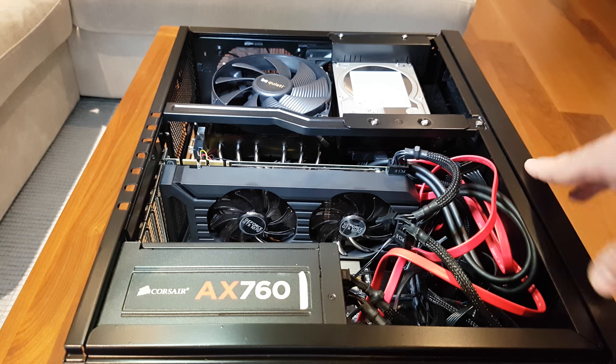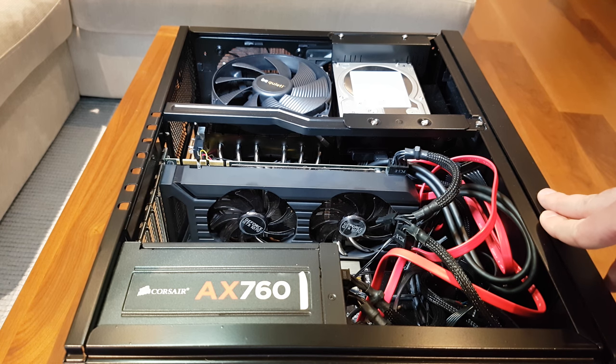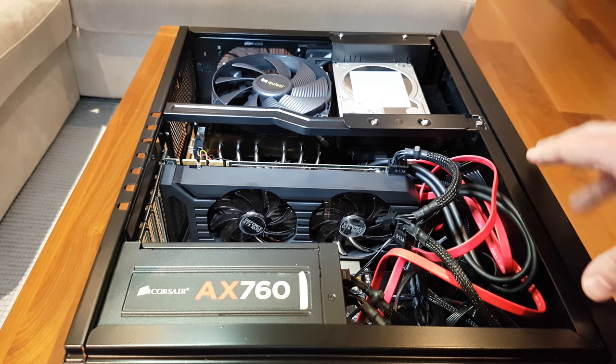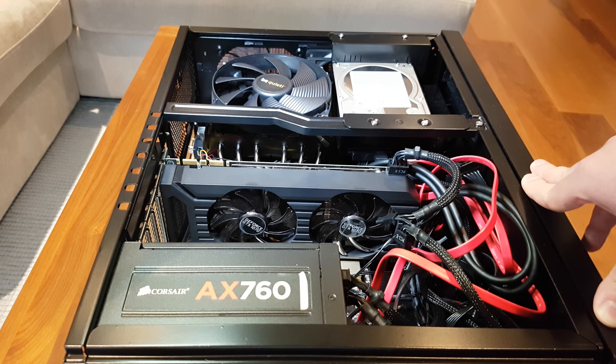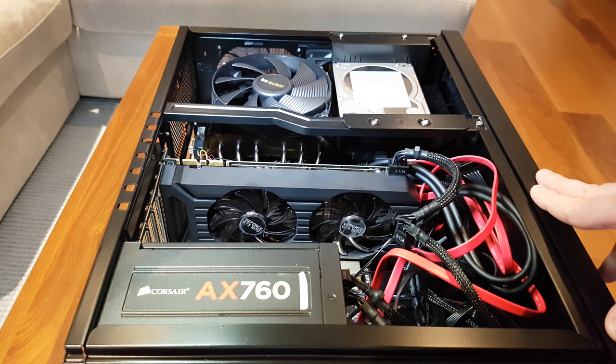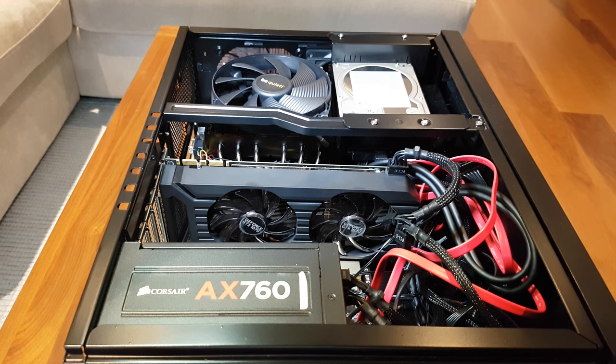I'm running a GTX 1070 here. I decided against the 1080 for a few reasons — mainly because even though it's way more expensive than the 1070, you still will not get 60 frames at 4K. In fact, if you buy a Titan and look at the benchmarks you still won't get 60 frames a second. So I thought I'd go with the 1070 and get about 45 frames.